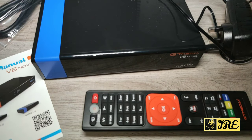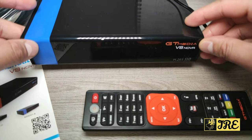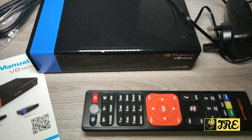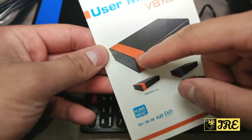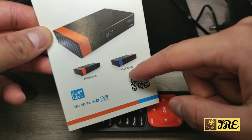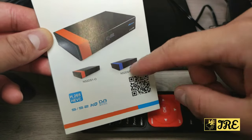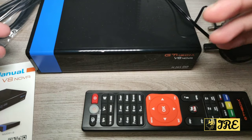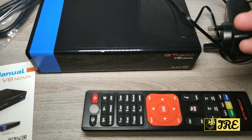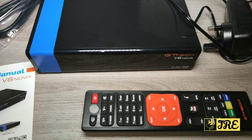Hello everyone, in this video I'll be reviewing this digital satellite receiver by GT Media. The model is VA Nova. There are two different kinds — one that's orange and one that's blue, with slightly different model numbers. This one is N52DS1B and the other is S1O. I've got the B one. It does have a few good features built in, and after I go through all the features I will also show you a demo.